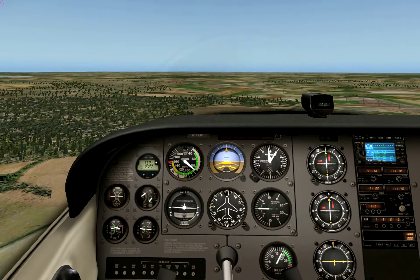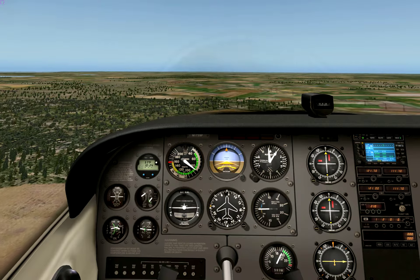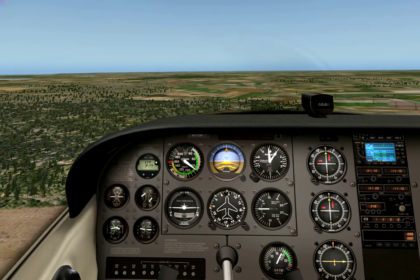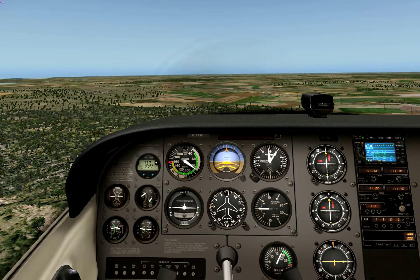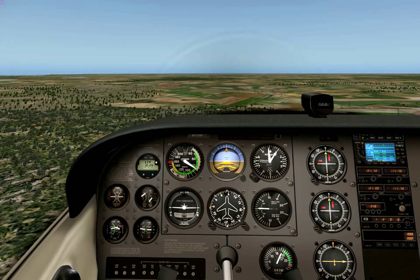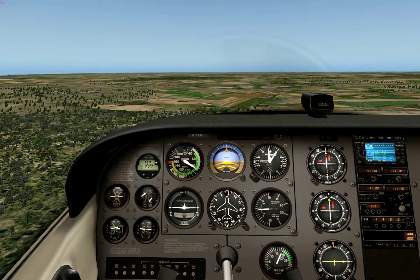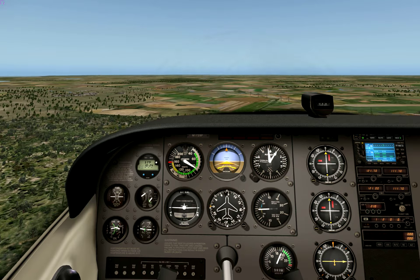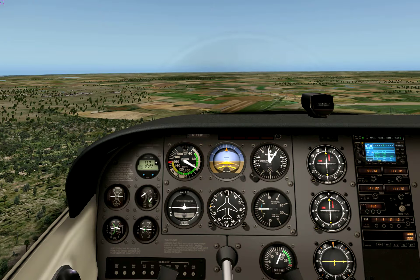That's the way you do it. The airplane decelerates now, so we have to play around with the attitude angle. This compensates for the loss of lift due to loss of speed. Let's see how it goes.